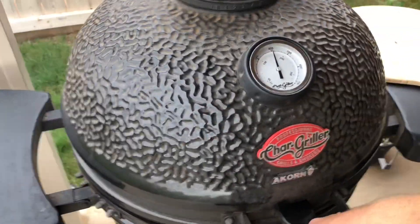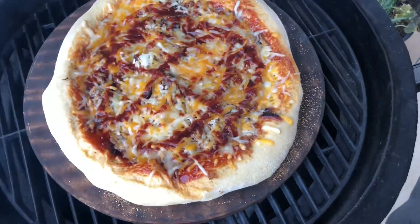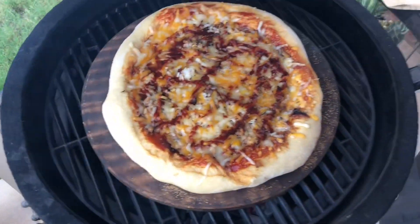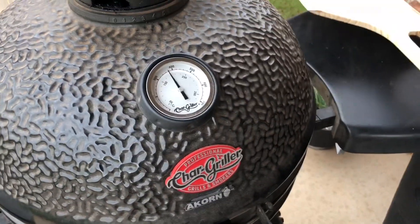Alright guys, let's check on our pizza. Oh man, look at that! That barbecue is getting real tacky and solidifying on the crust — awesome. Almost done, about five more minutes. Yep, I'm excited.